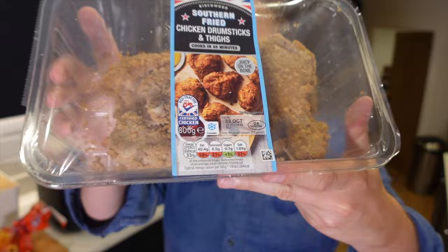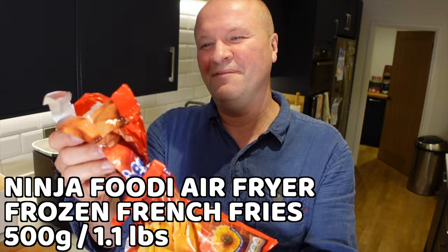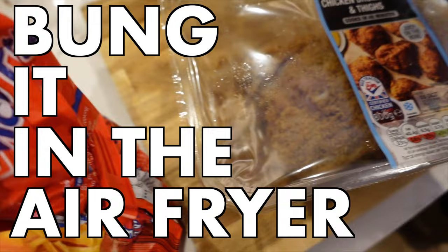I got the southern fried chicken from the supermarket — it's 800 grams of chicken drumsticks, legs, and thighs. I've also got this half bag of crispy french fries, frozen. It's a kilogram bag but I'm using about 500 grams because we ate half of them already.